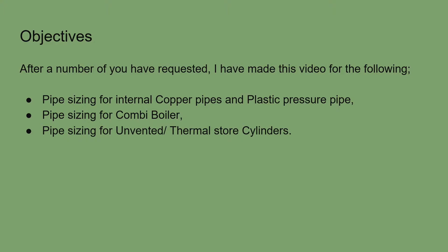This also applies to thermal store cylinders, as they are all mains-fed systems. We are going to be working to the same standards, using three metres per second as our fluid velocity, and still using the loading units from BSE N806. If you have not watched the previous video on cold water pipe sizing, I do suggest you watch that first, as this is a shortened version.